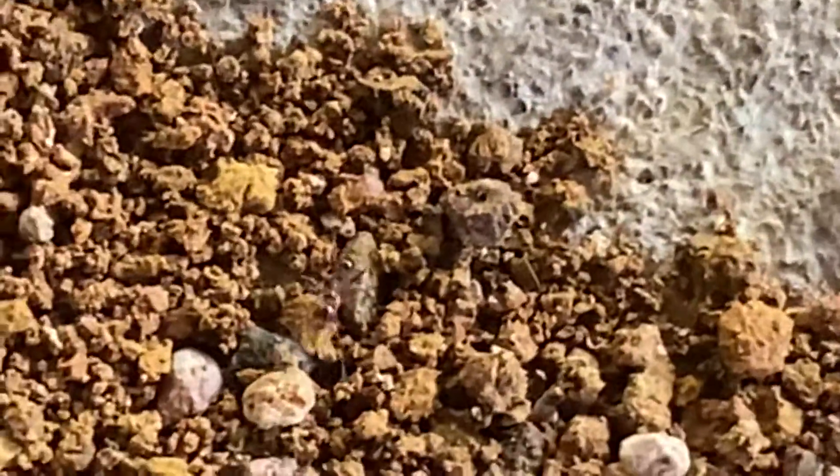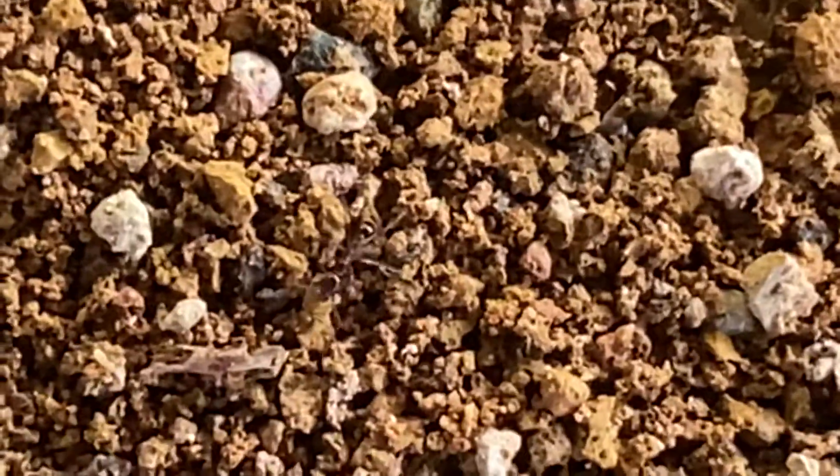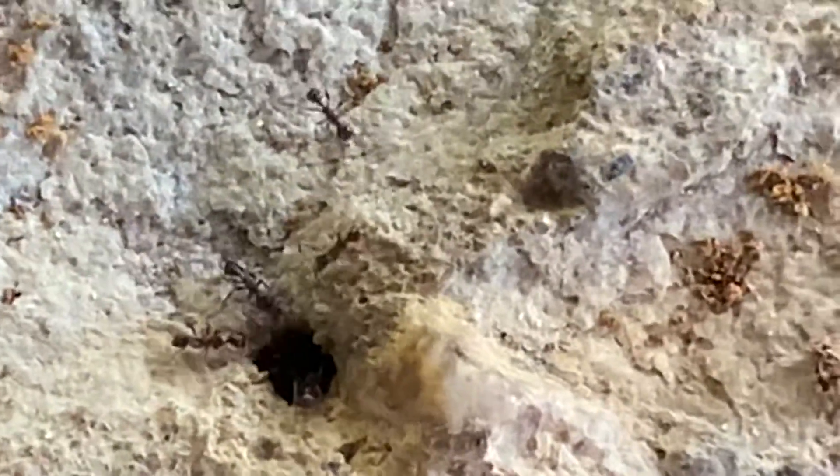There we go, look at the size of that one — coming up. Oh god, it's making me itchy. Drops it off — that guy's working hard, man. He's busting.